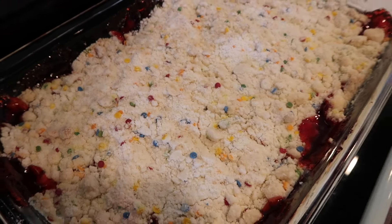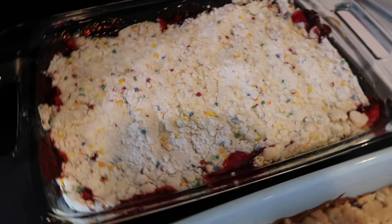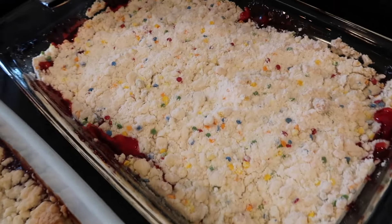So there you have it. I hope you enjoy making a dump cake like this for you and your family.